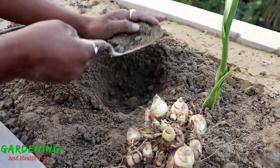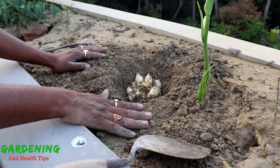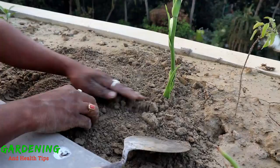We have seen similar flowers before. The flowers can also be mixed with tomatoes in the garden. If you want to use fertilizer, you can use fertilizer — fertilizer is very important for this plant.